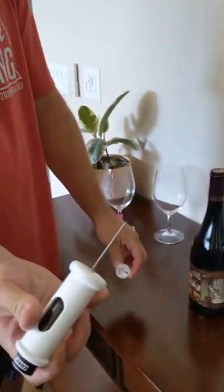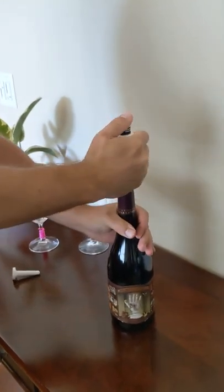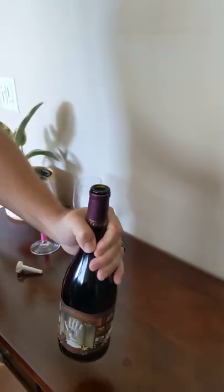All you do is take off the lid, stick the needle in the cork. Now the fun part, you just push the button and it comes right out.